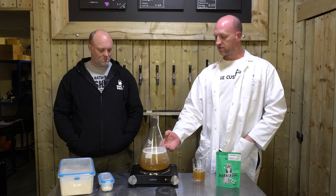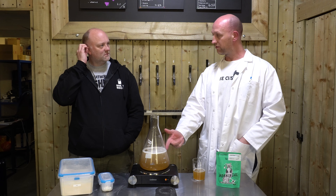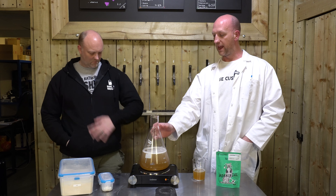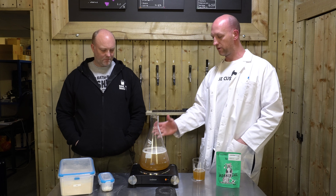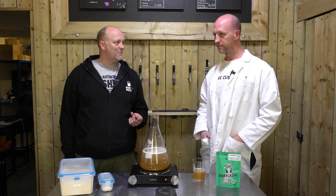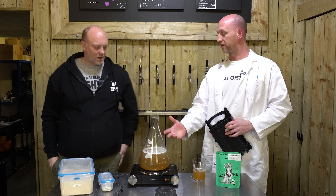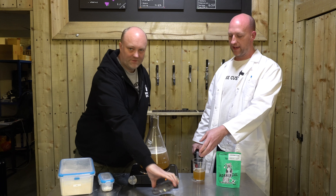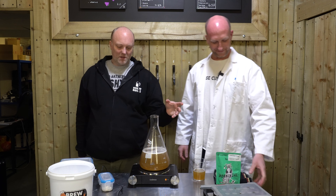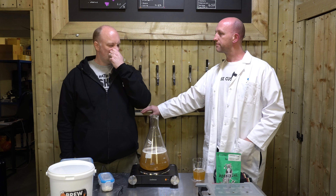Now we can just get this party started — crank it right up. You can tell when it's getting close to boiling because you start to see a few little bubbles appearing. When you're doing it at home on the hob, you don't want to let this boil over, because you've seen how sticky it is — it'll go everywhere. Once it starts going it'll properly go and quite often boils over. Once it's had the initial boil-over it'll then simmer a lot better. We've also got our magnetic stirrer. As soon as it gets close to boiling we want to turn the heat right down.